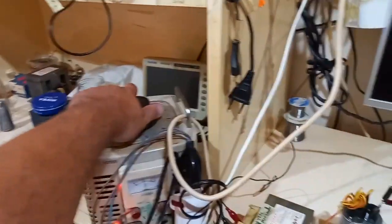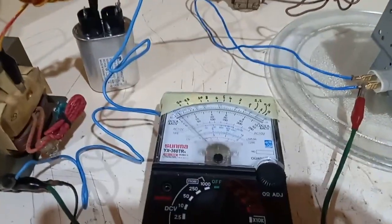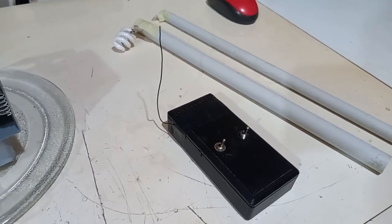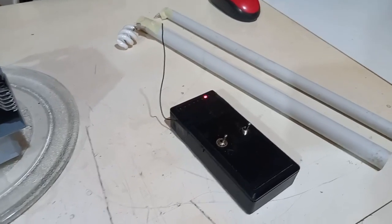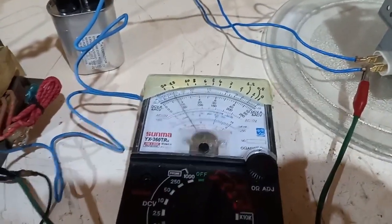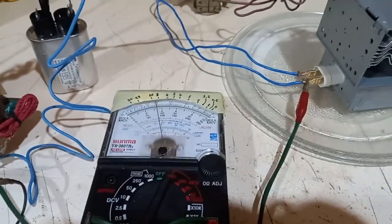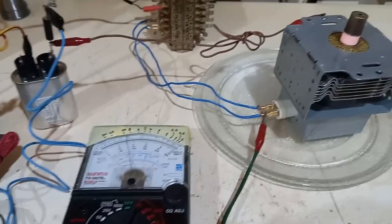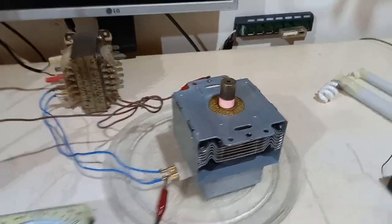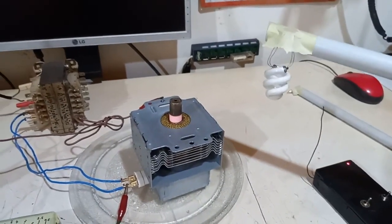Let's increase the variac and watch both the field strength meter and multimeter. Now it reads a bit of current. Now it's literally at full scale at low sensitivity. Let's reach 10 milliamps of consumption — 10 milliamps average times 4 kilovolts is about 40 watts of consumption, so something like 30 watts of output power or maybe even less.